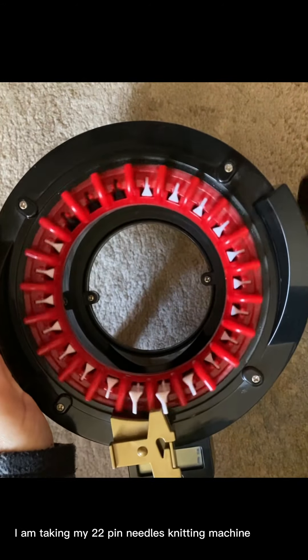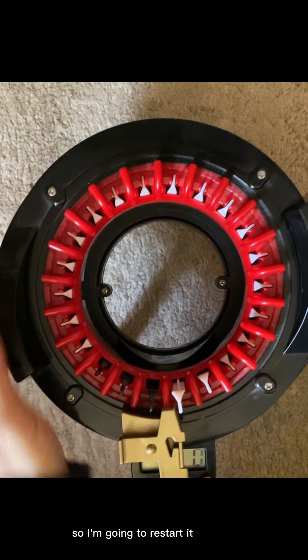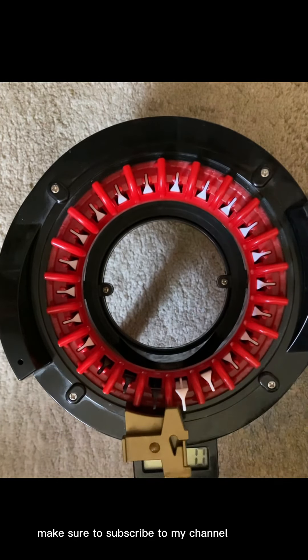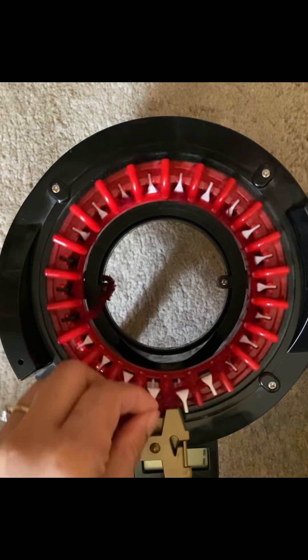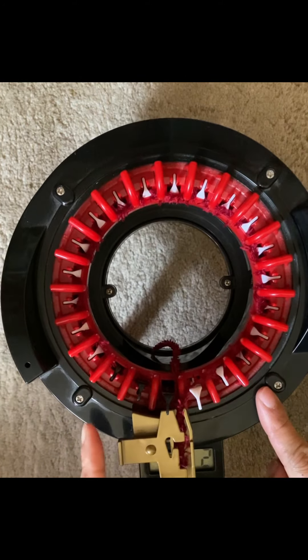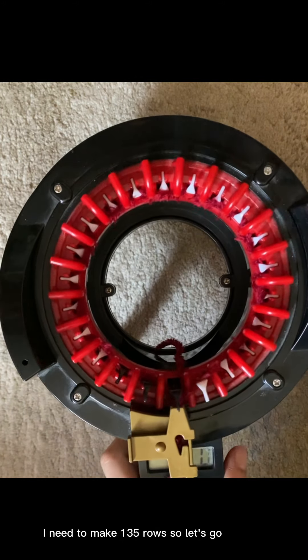I also need a needle with a big eye and scissors. I am using my 22-pin Addi knitting machine, so I'm going to restart it first and cast on. Make sure to subscribe to my channel and hit that like button. Now that I've cast on, I'm going to start — I need to make 135 rows, so let's go.